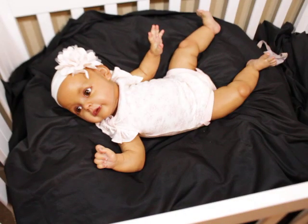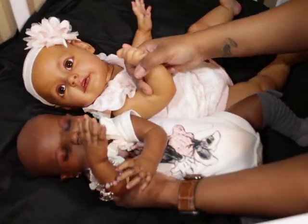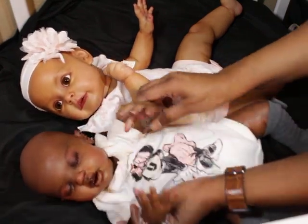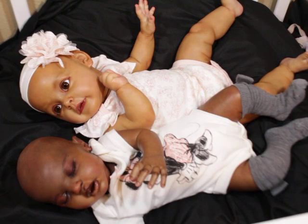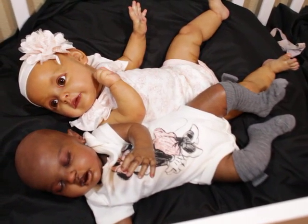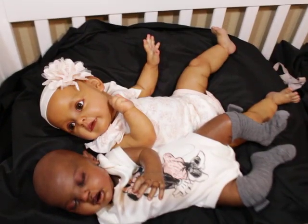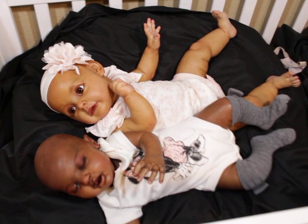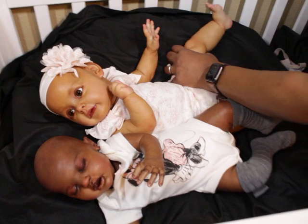Let me do a size comparison. I have Katie Lou here — she's a good size baby too. If you look, Susu's legs are much longer and her head is much bigger. Her head is a really nice size — almost the size of India's, actually, because India has a pretty small head for a toddler.